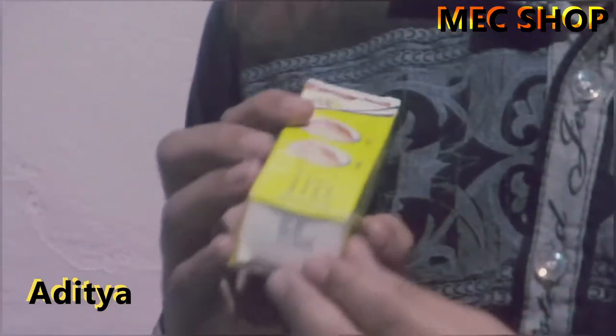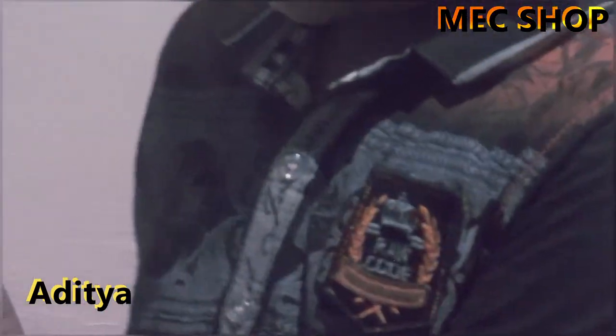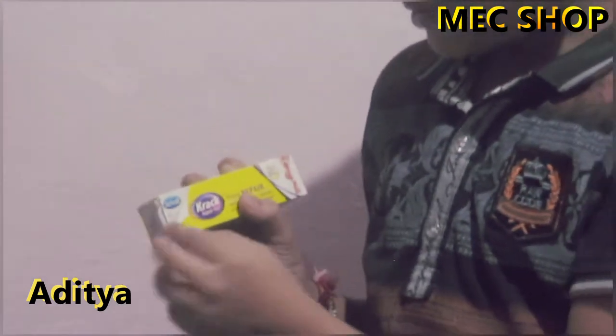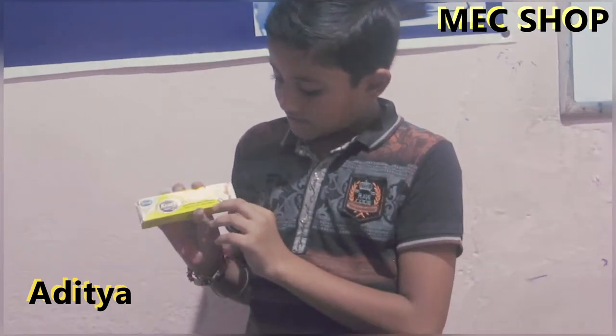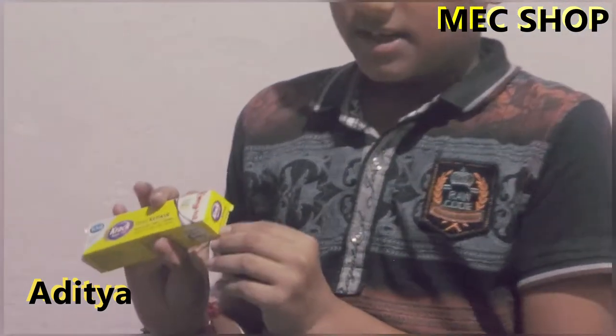Its price is only 80 rupees. Inside the packaging there is a code — you scan it and get information about the product. It is a specialist heel care cream.